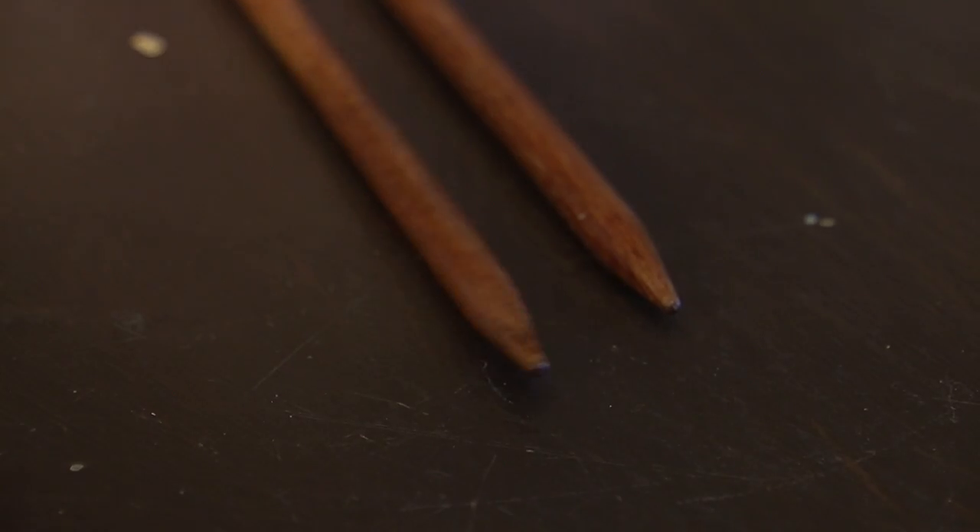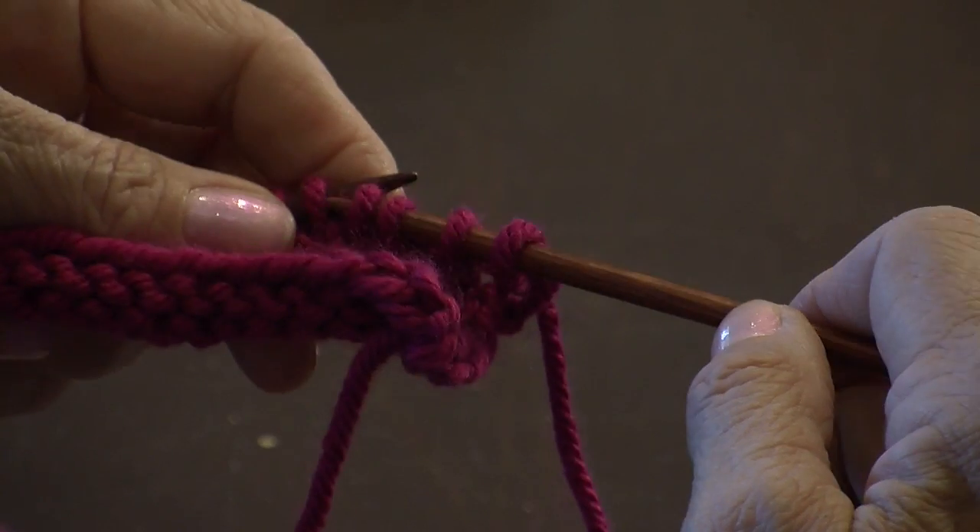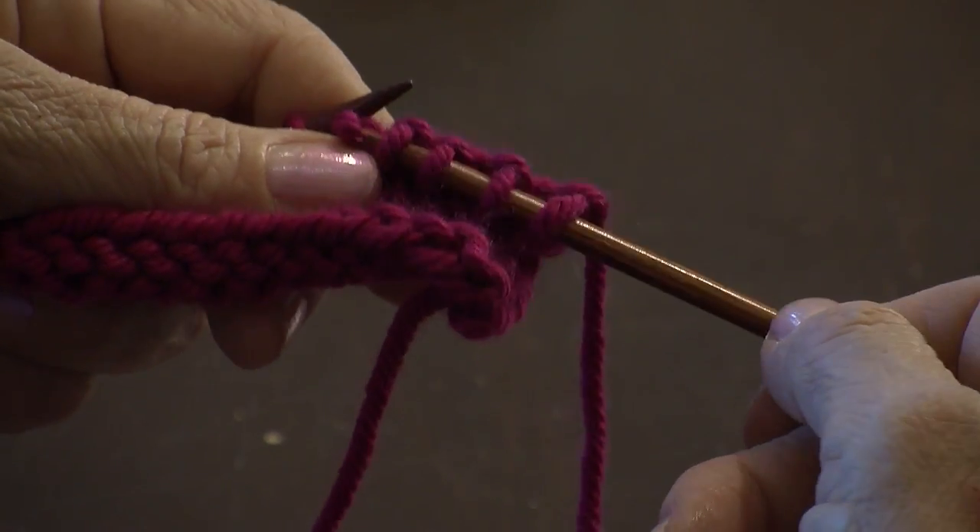And lastly, you need a needle that fits the size of your yarn, that has a nice point that you can get into your stitch. As you get to be a better and better knitter, your tools will become better and better. But right now, all you need is a medium priced set of needles to be able to complete your project.